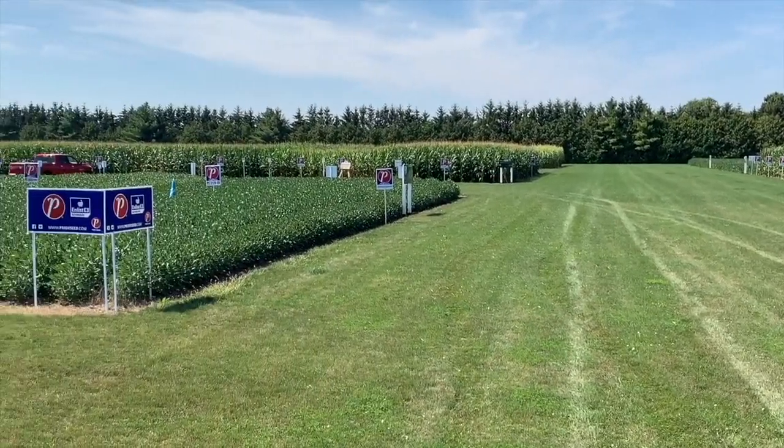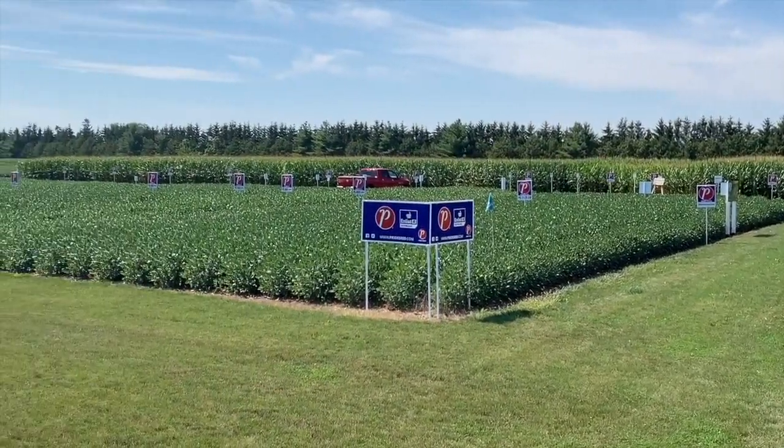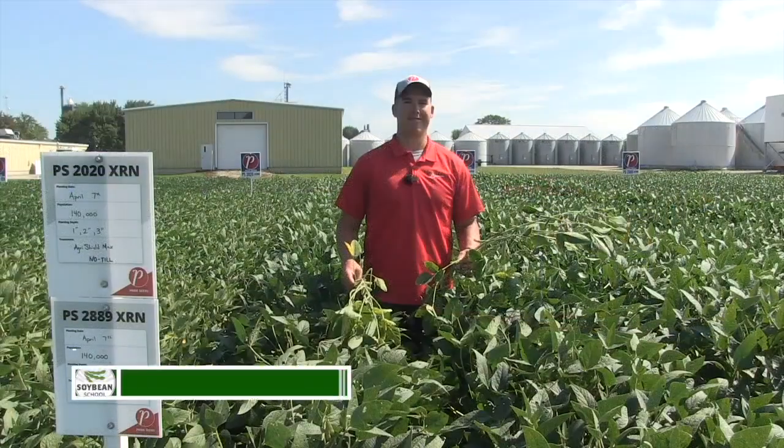Bernard Tobin here on the Soybean School, down in Pancor today, Ontario, at the Pride Education Center with Matt Chappell. Matt, how's it going?